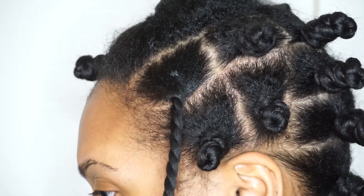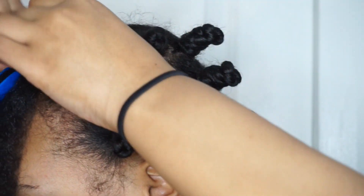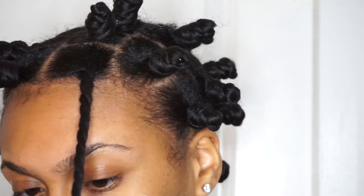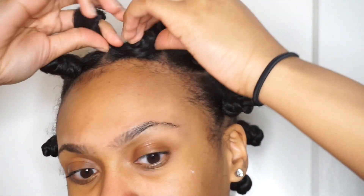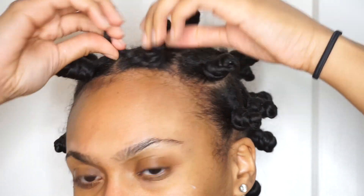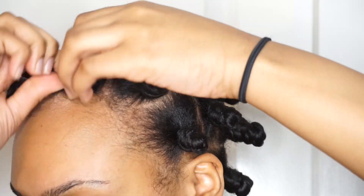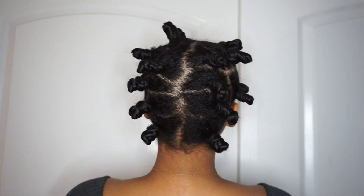Just a word of advice for when you do this to your hair: make sure you're using a product that isn't super water-infused. Basically, any product that you know is going to revert your curls — try not to use that — because you don't want your natural curl pattern to interrupt the pattern of the bantu knots. So keep that in mind. And here, as you can see, all of my bantu knots are done.